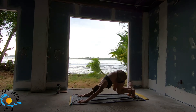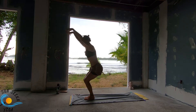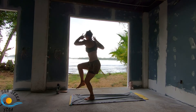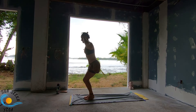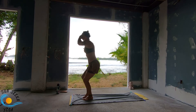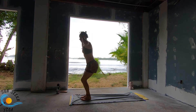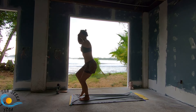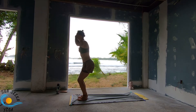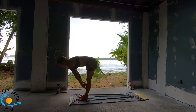Step, walk or float to the top. Inhale, lengthen. Exhale, fold. Inhale, chair pose. Hands behind your head as you exhale. Keep your chair, take an inhale. As you exhale, single leg chair — lift the right leg, twist towards the right. Inhale, back to chair. Exhale, lift the left leg, twist towards the left. Inhale, back to centre. Four more on each side. Keep nice and low, keep your knees facing forward.